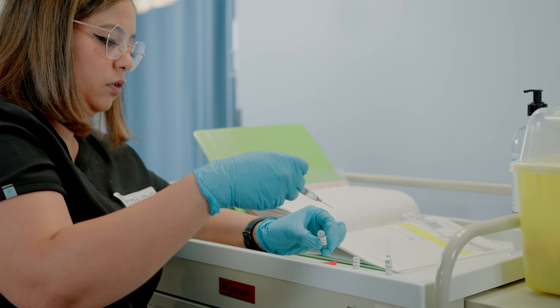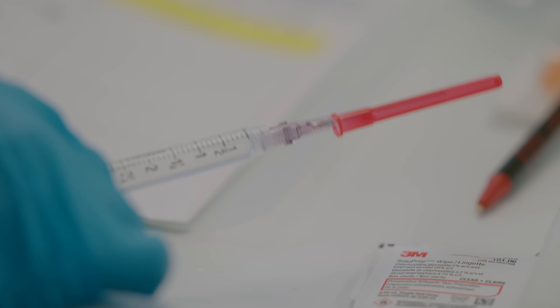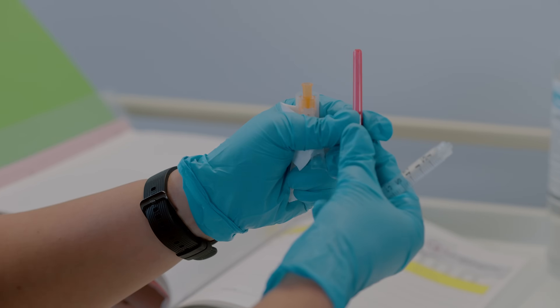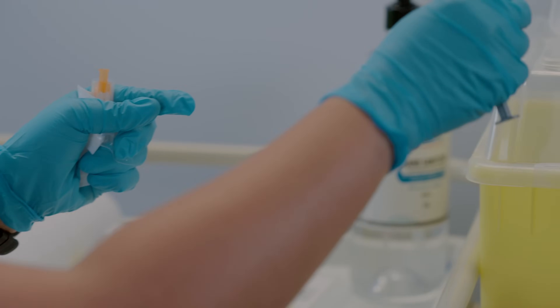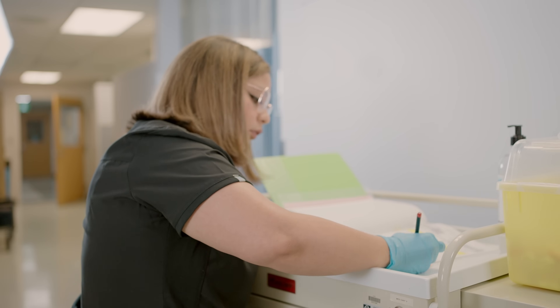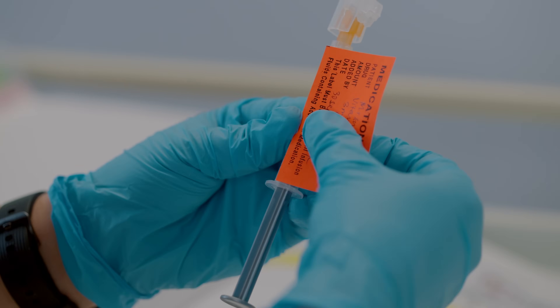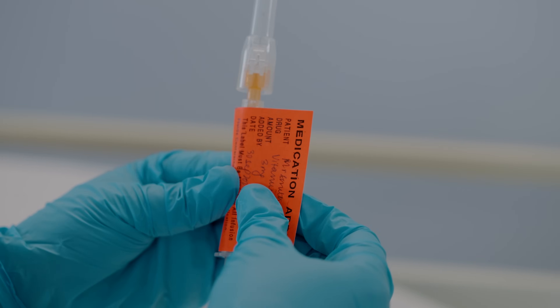Now that you have withdrawn the amount you need to administer to your patient, you can safely recap your needle using the scoop technique. Then remove the needle and dispose of it in the sharps container. If you are not administering the drug right away, you must label the syringe with the drug name, dosage, date and time, and your initials.